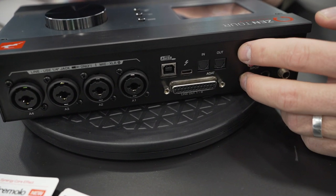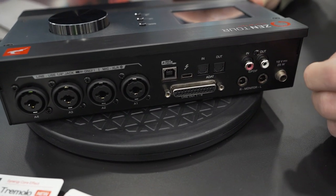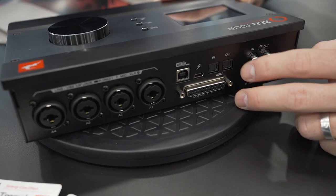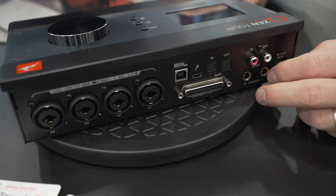We have a separate DAC for the monitor control, rated at 130 dB. We also have eight channels at 48K through the ADAT. We are always giving at least two forms of connectivity, so we have USB 2 and Thunderbolt 3.